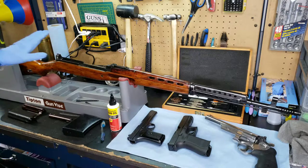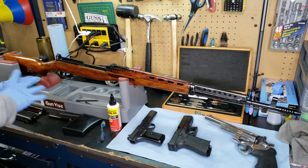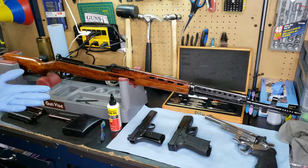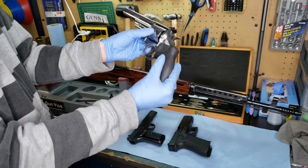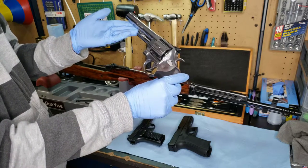This right here is the Russian SVT-40. I have some of the bolt taken apart and the top cover taken off. I want to show you between the different finishes which tend to be best for long-term preservation. Basically, exposed metal itself is pretty much as bad as it gets. Now, this stainless revolver here — this isn't technically exposed metal because it's stainless.